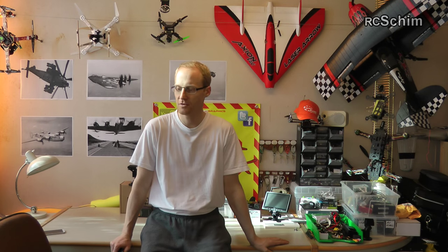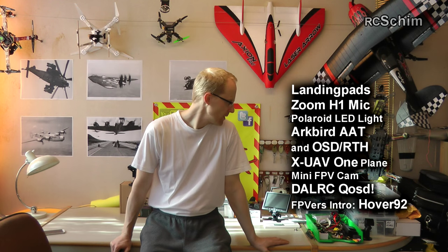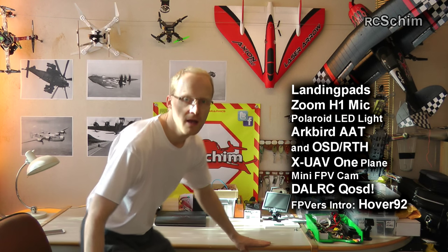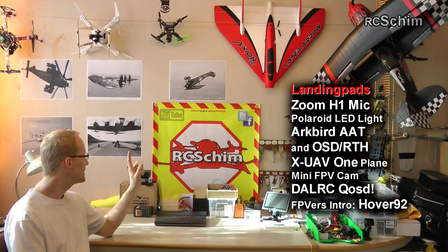Hi guys and welcome to RCSHIM. Another update from my hangar, and today I have a lot of topics. The first thing behind me is the further upgrade of my studio with this nice backdrop.